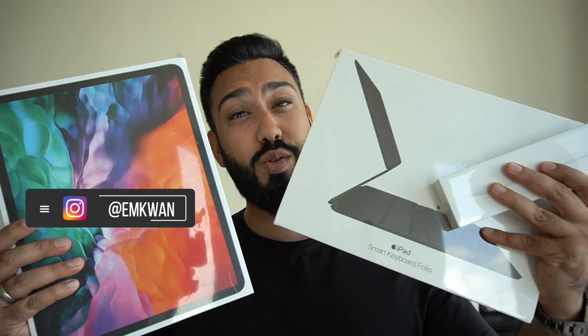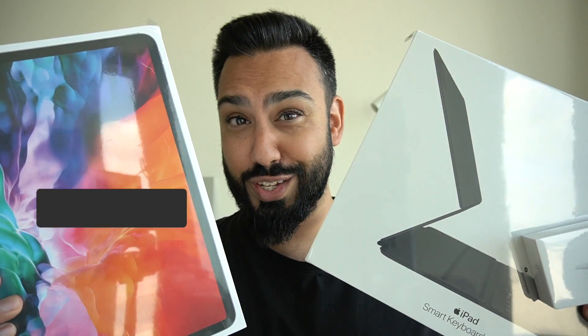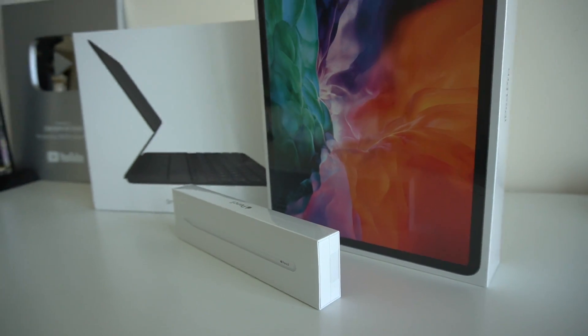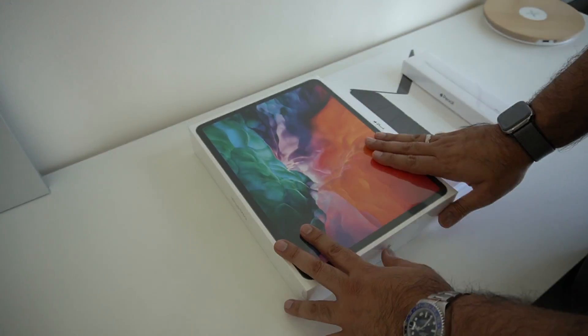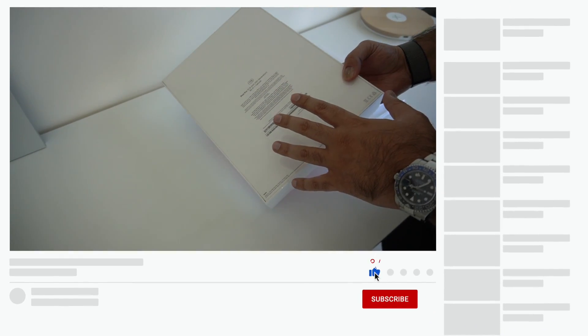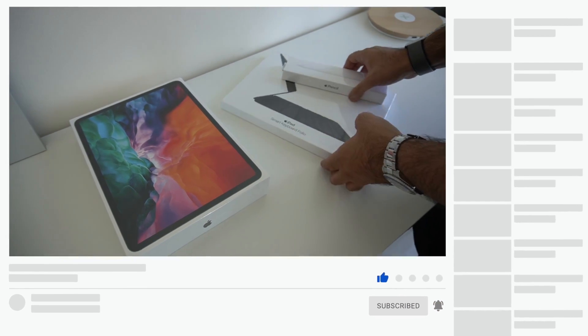I'm in quarantine but look what just arrived — the brand new 2020 iPad Pro. So let's get this unboxed and take a closer look. Here it is, the iPad Pro. This is the 12.9-inch version, the Wi-Fi and cellular with one terabyte of storage. This is the box that it comes in.